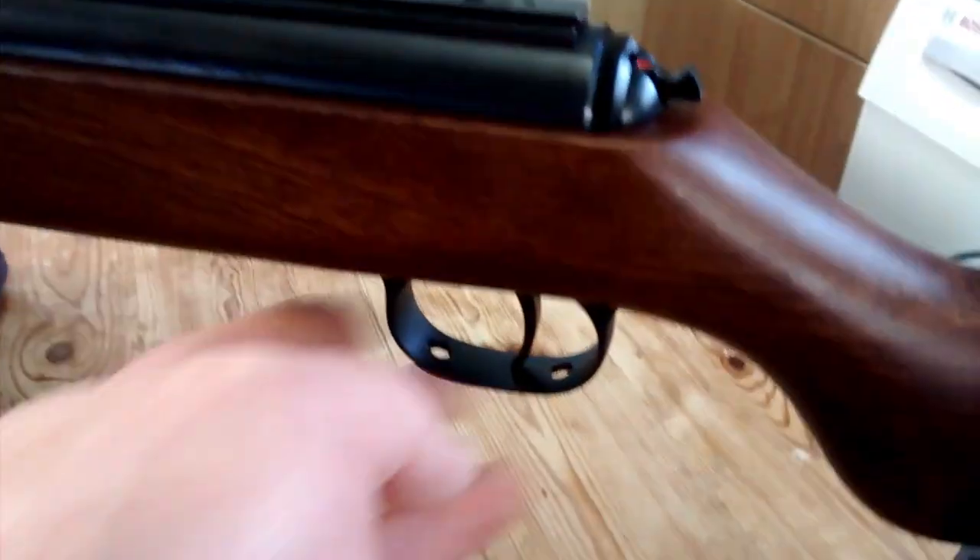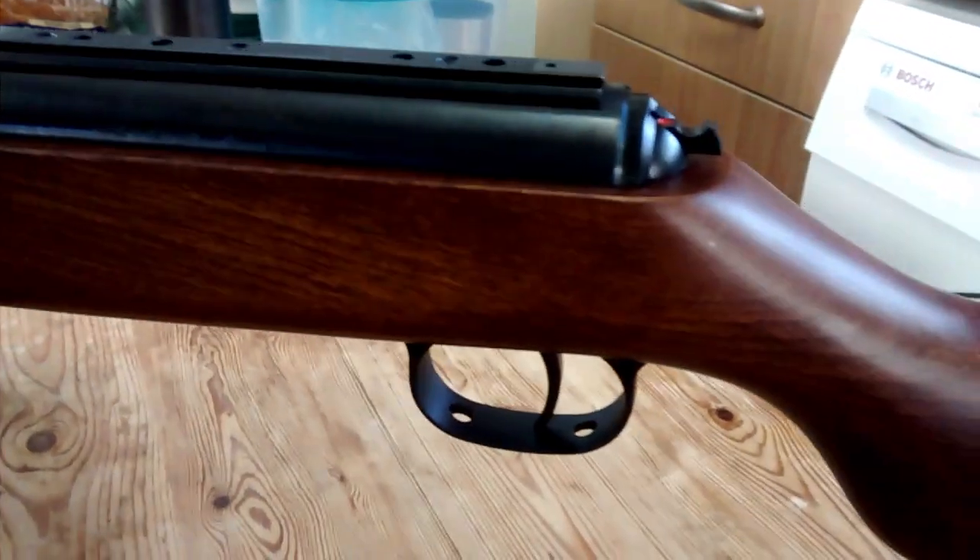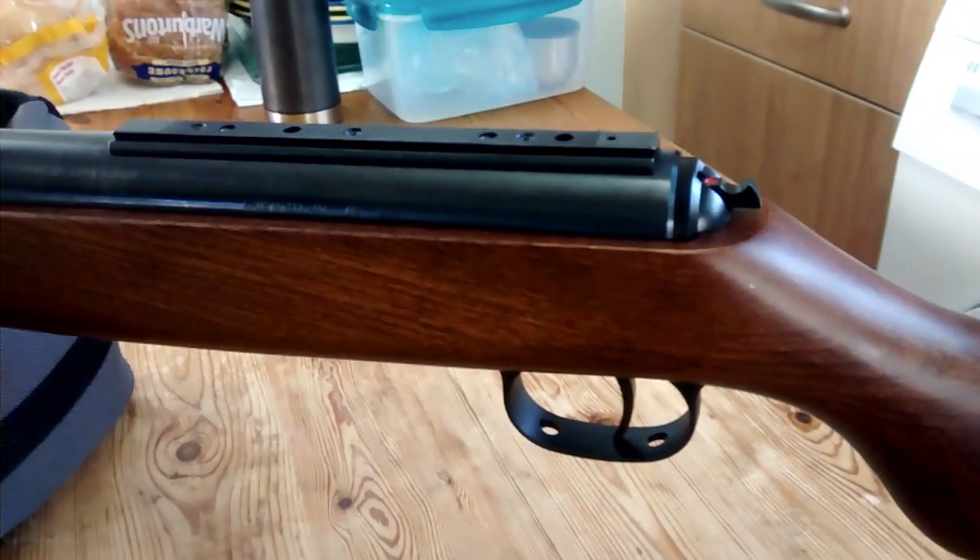The trigger guard is polymer, but the actual trigger is metal. It's a two-stage adjustable trigger. The first stage is very, very light and it's very predictable.